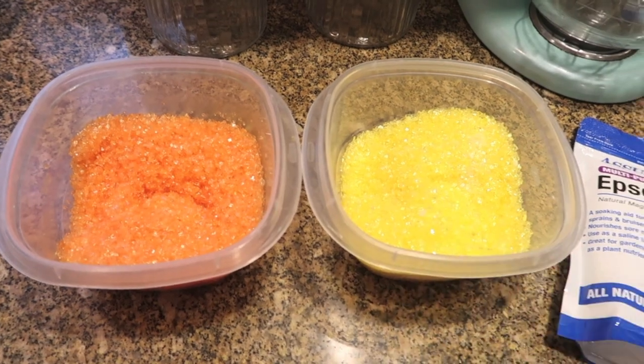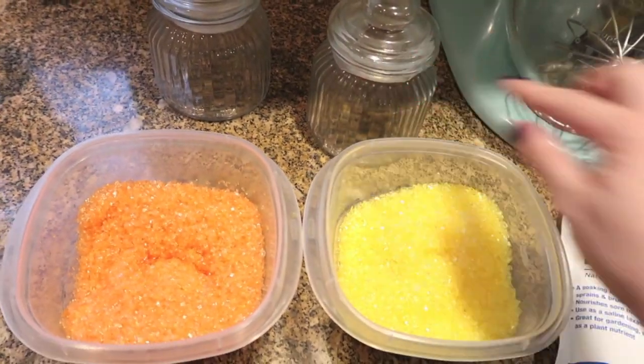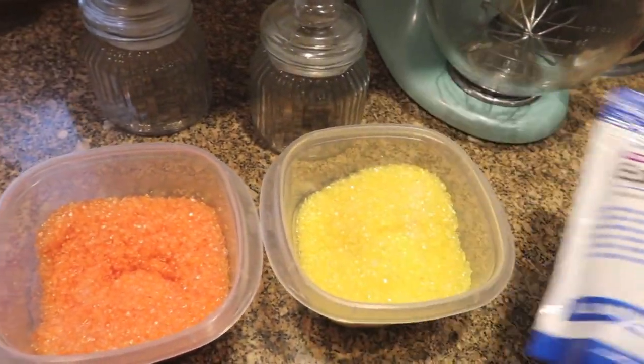Alright, so I've got my orange and yellow and I'm going to layer them into these pretty jars. I got these jars a long time ago at Dollar Tree — they always have great jars there. I'm also going to use just some plain white for my three colors.